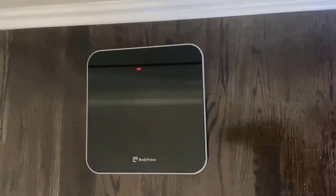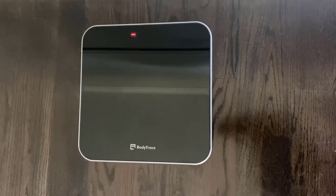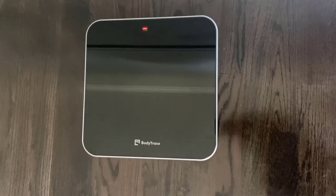Once you step off the weight scale your measurement will begin to transfer. Dashes going around the display will indicate that data is transmitting. Upon successful transmission of data the lines on the display will show a box. Your scale will turn off automatically after use.